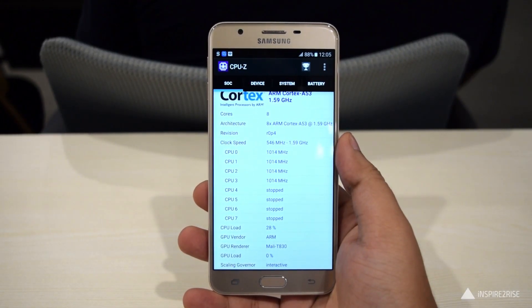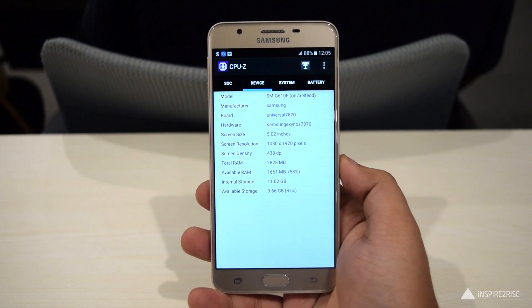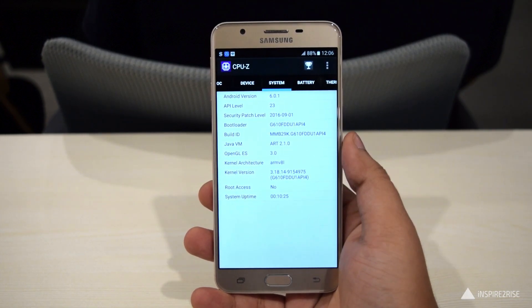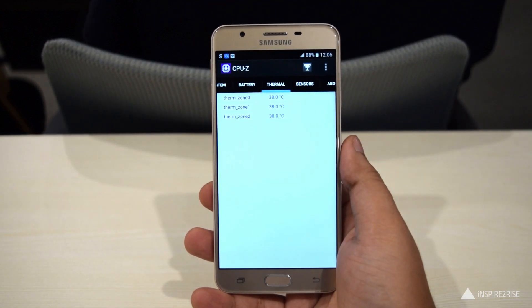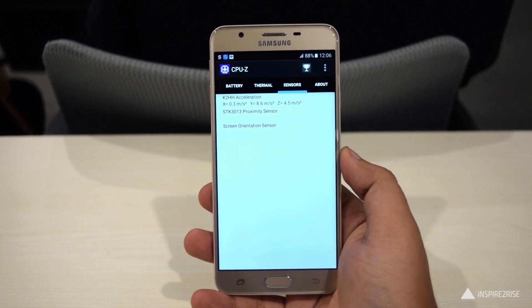Under the hood, this smartphone comes with a 1.6GHz octa-core processor, 3GB of RAM, 16GB of internal storage, and microSD expandable up to 256GB. It comes with an accelerometer, fingerprint sensor, and proximity sensor, but sadly there is no gyroscope sensor. The phone is around 8mm thick and weighs around 167 grams.